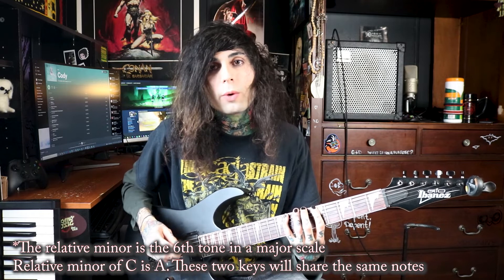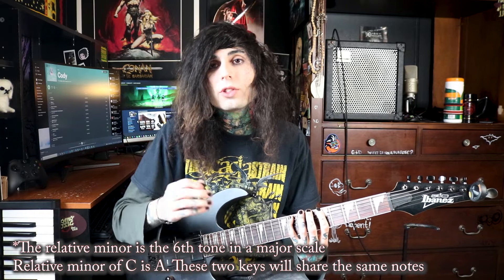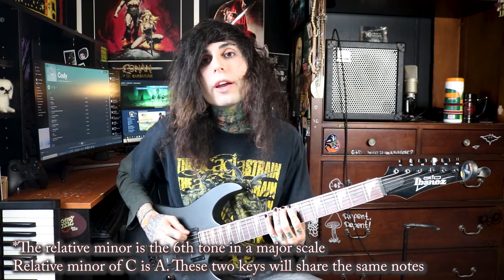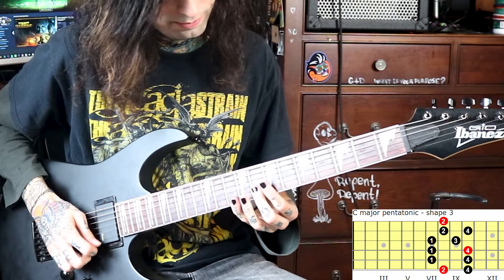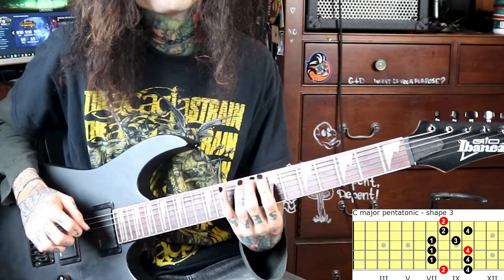And connecting to this scale, you have your C major pentatonic scale. The reason these are similar is because they actually both use the exact same notes — they just have a different starting place. With your C major pentatonic scale, you start here on the eighth fret of the E string — that is your C note — and you move up like this. Pay attention to your root notes and know what key you're in so you can make your solos better.